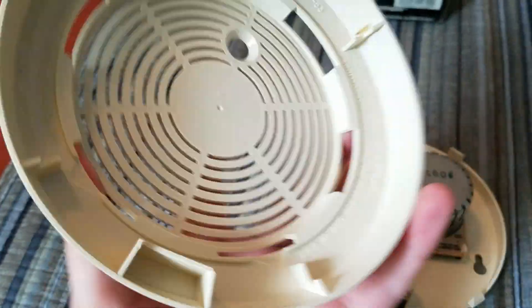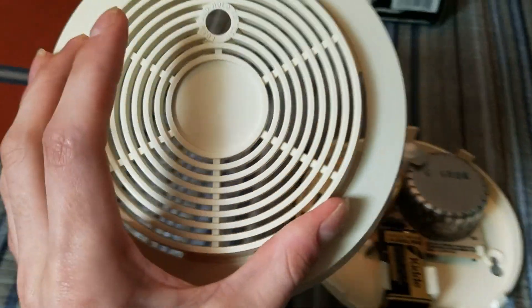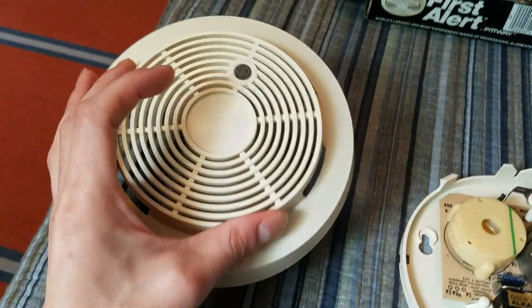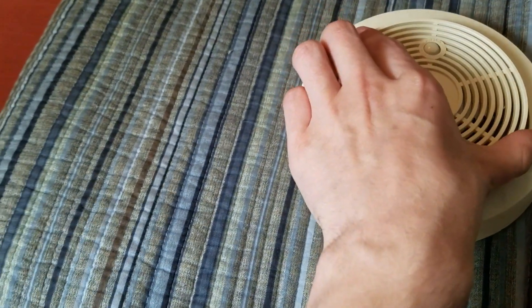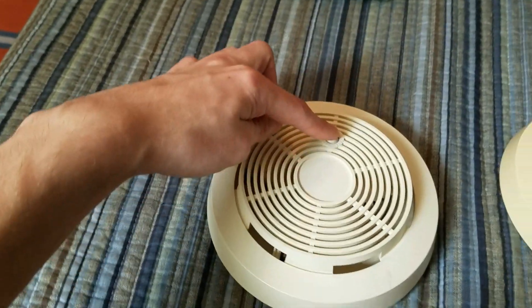Putting the cover back on — the inside of the cover is the exact same cover as the SA-76RS, except it has the bigger side vents. Putting the cover back on and giving it a test.